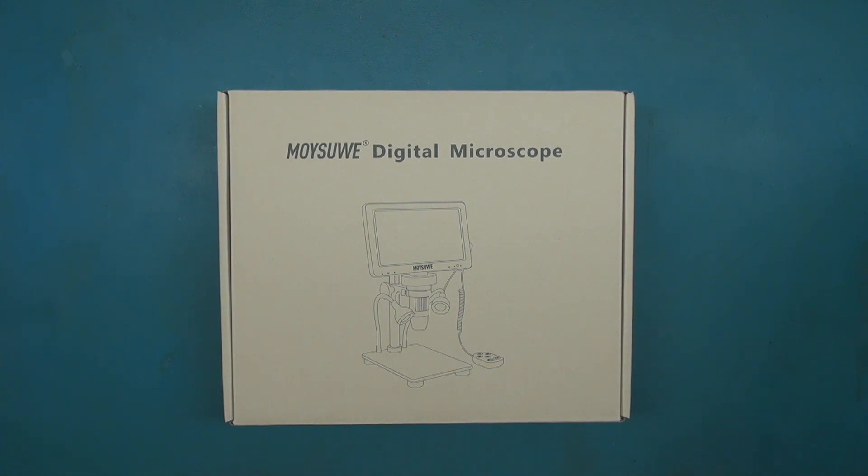So it's been a while since I've done a video, and I've had a lot of things going on, but a company reached out to me and wanted me to try out their new digital microscope, so I said sure, why not, send it — and here it is.